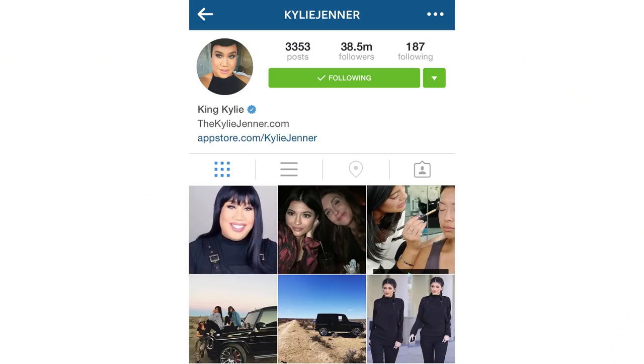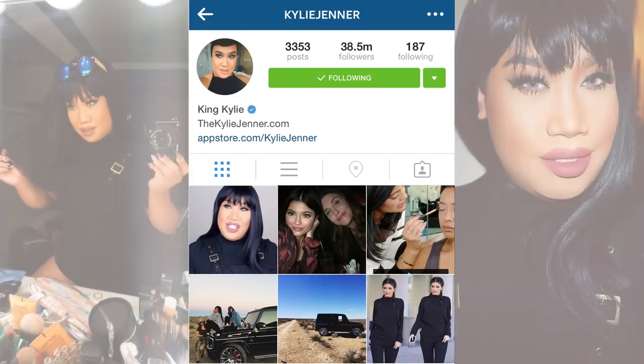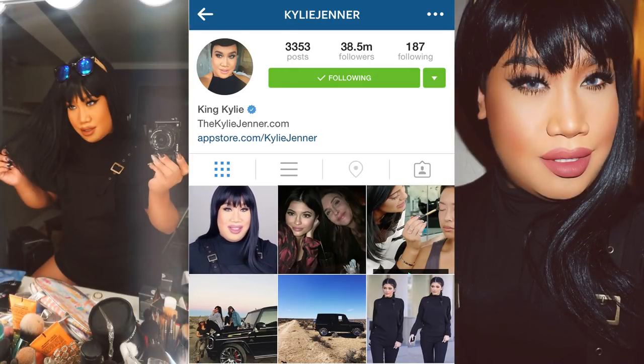Hey guys, welcome back to my channel. My name is Patrick Star and today I have my first transformation Halloween look for this year. I wanted to take something iconic from the year and who better than Kylie Jenner. I've been in love with all her looks, but particularly the one with the blunt bang and her all black — she's fierce, she's fearless and I just love her. This look is not really hard to do: it's just an overdrawn lip, a fuzzy wing liner, a lot of mascara and lashes, and of course a lot of personality. So if you want to be Kylie Jenner for Halloween, take these makeup tips and tricks, be safe, get yourself a man and enjoy the tutorial.